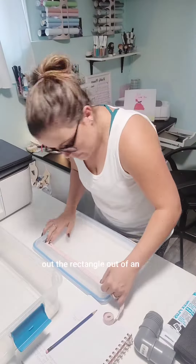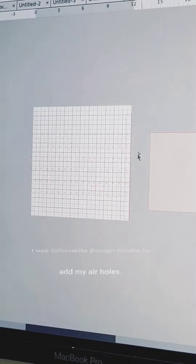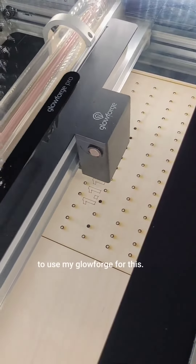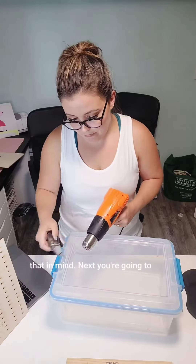Start by cutting out the rectangle out of an airtight container like this. I used Silhouette Design Studio to add my air holes. You can also use a piece of pegboard, but I wanted to use my Glowforge for this. I sand and shape very small pieces sometimes, so I wanted to keep that in mind.